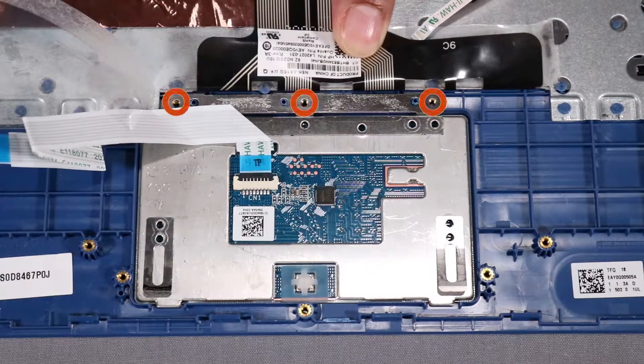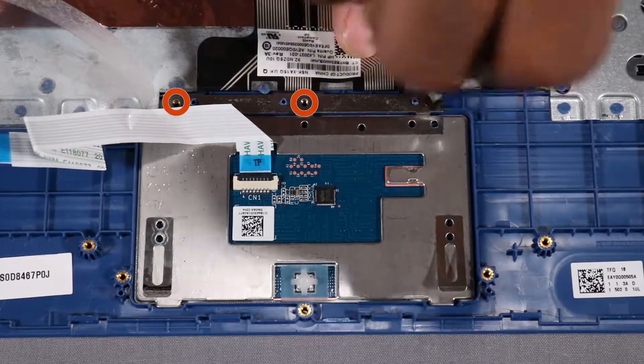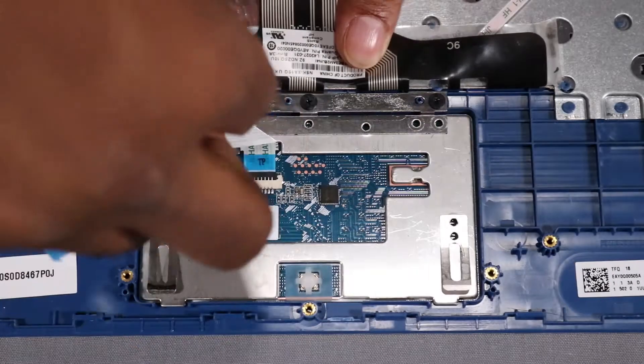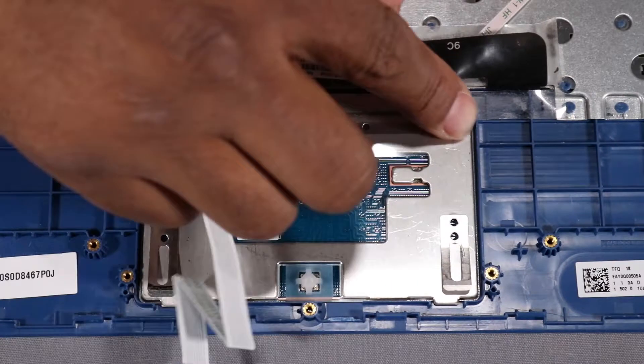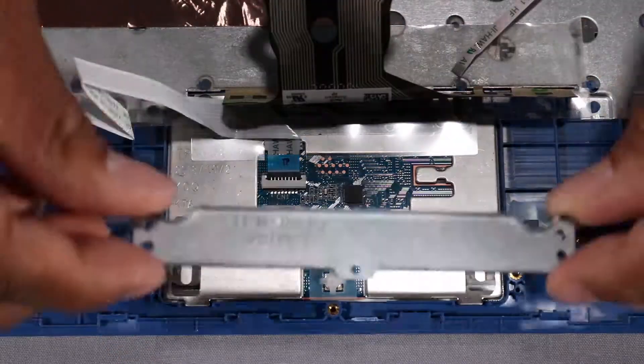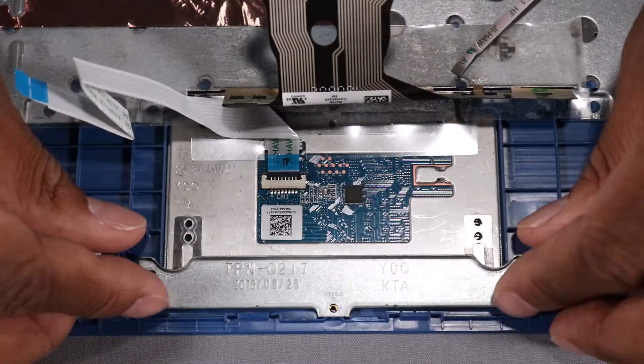Replace the three 2 mm P00 Phillips-head screws that secure the touchpad to the top cover. Replace the tape that secures the touchpad to the top cover. Replace the touchpad bracket onto the alignment pins on the top cover.